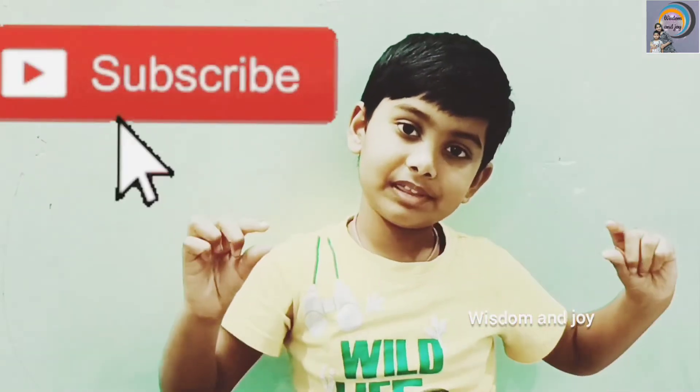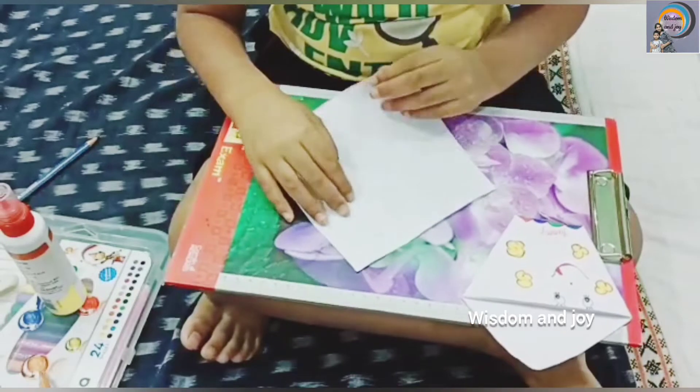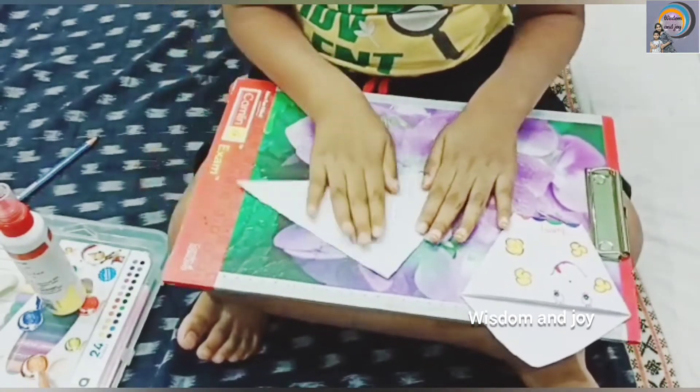Before making the bag, if you are new to our channel, don't forget to subscribe our channel. One more thing is, like our videos. Set the paper square and fold it into triangle and press it.